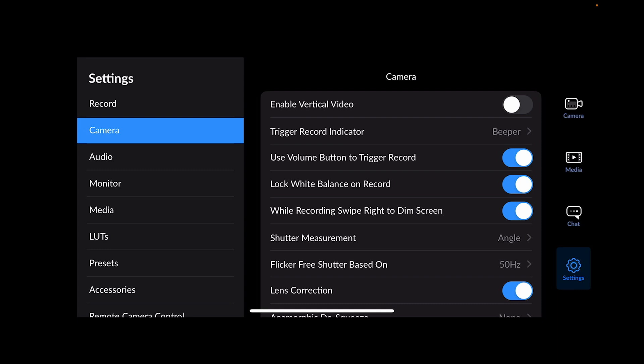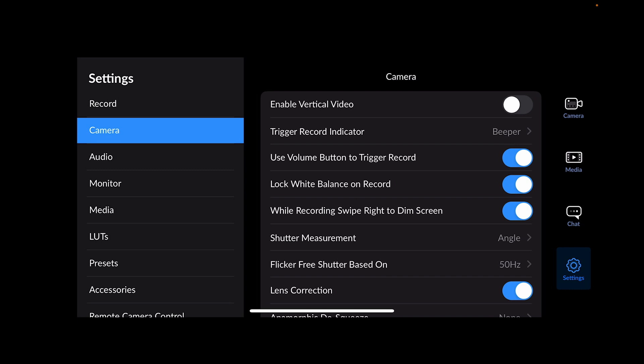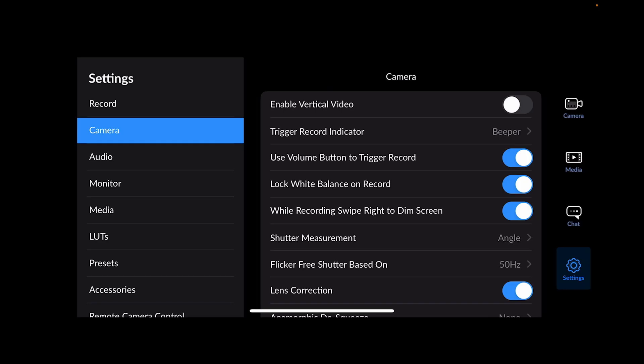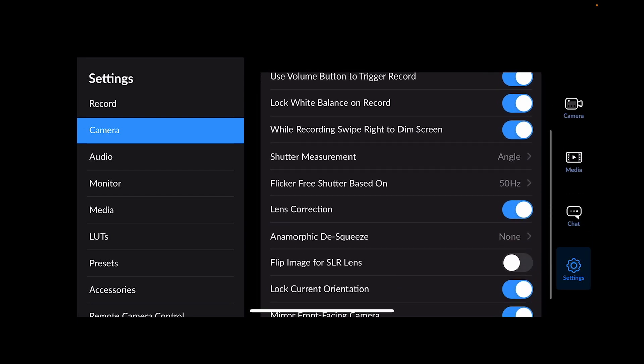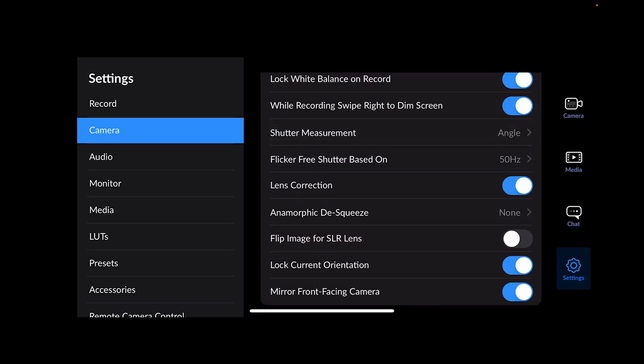You can enable vertical video for recording socials, but otherwise we're doing horizontal. For record indicator: you have beep, beep and flash, or none — I set it to beep, though my phone is silent. There's also an option to use the volume button to trigger recording, like the standard iPhone camera. Lock white balance on record — you don't want it moving around, so have that on. While recording, swipe right to dim the screen. Keep shutter set to angle rather than speed, as it makes life a lot easier.